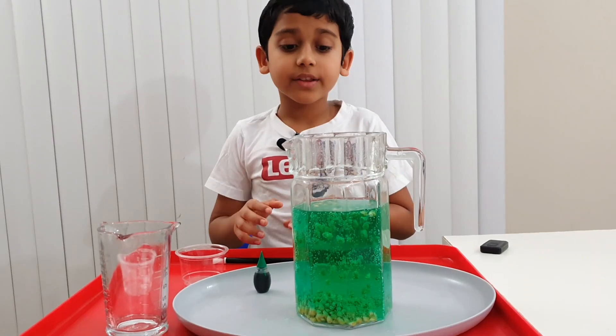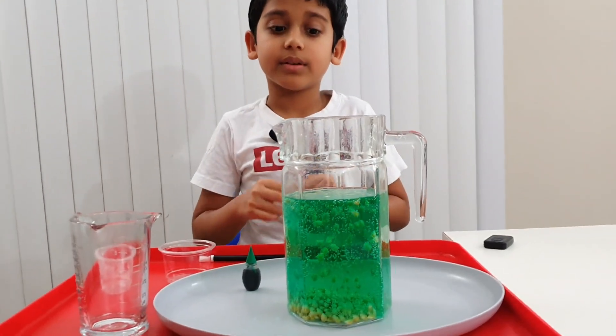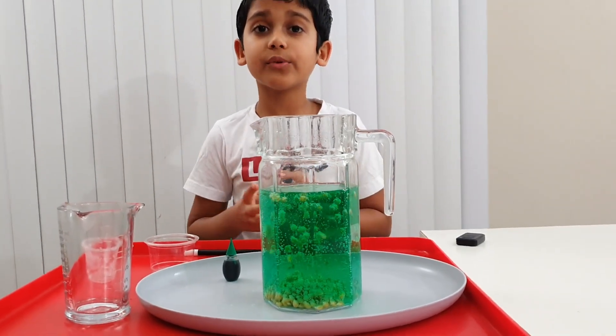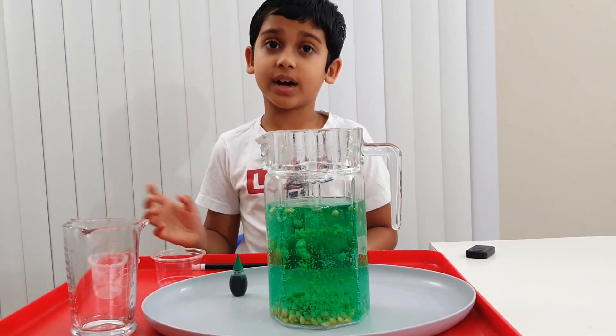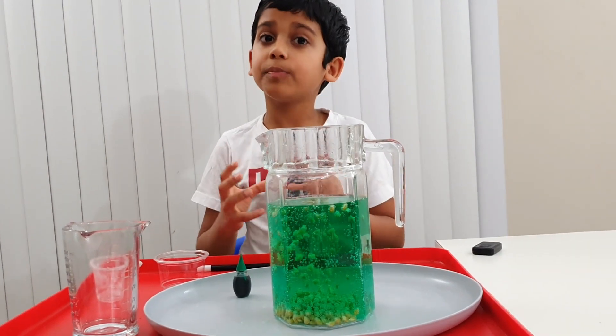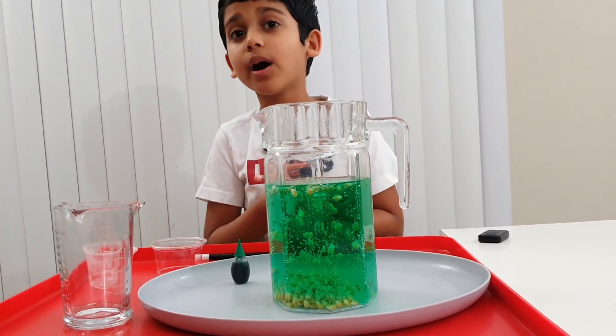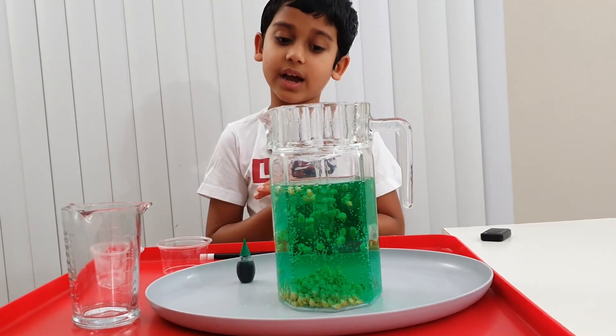But why are the kernels going up and down? This is because if you mix baking soda with vinegar, it forms a chemical reaction that forms carbon dioxide bubbles. Those bubbles catch the kernels, like what's happening right now, and once they pop, they just go back down.